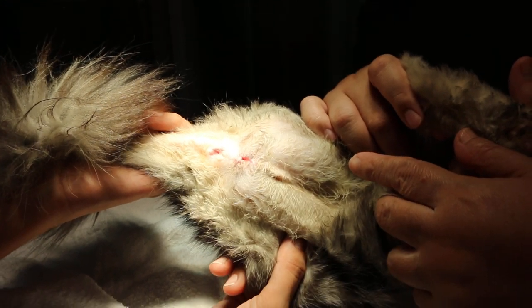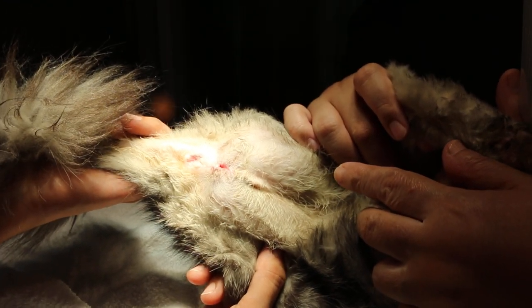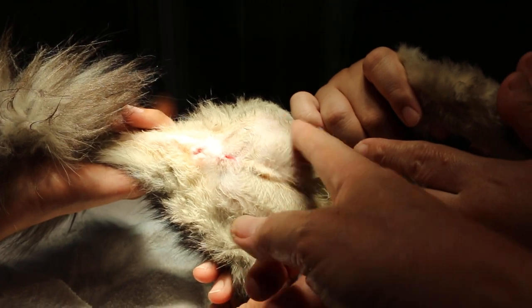Pee comes out from here — urine comes out from here. No more from the male organ. The male organ has been cut off already, no more.